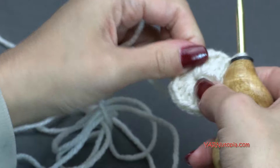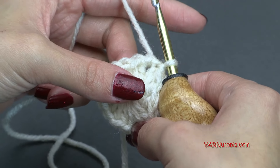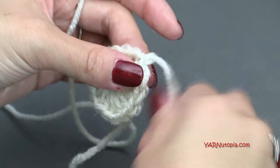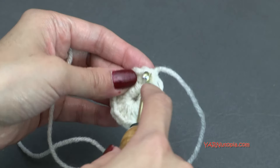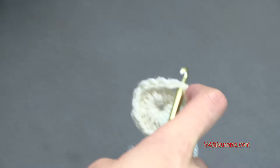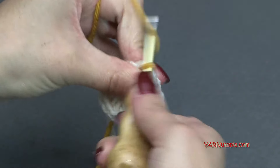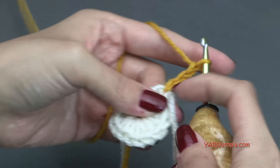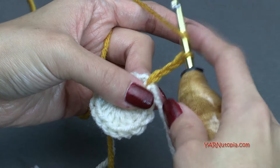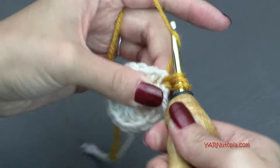Pull that straggler in the middle so it closes up the center. Now going on to round two — if you are not changing color, just chain up three and go on to round two. I'm going to chain one, cut this yarn, pull that through and pull tight. Insert your hook back into that same stitch that we just slip-stitched into — that chain-up-two — and grab a new color, hook it on and pull it through. Then chain up three: one, two, and three. That's going to count as our first double crochet.